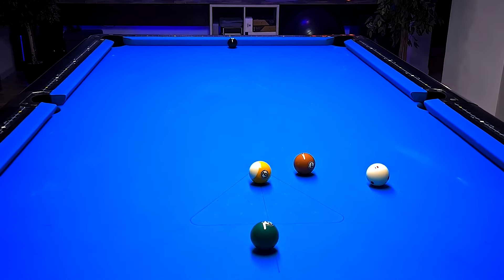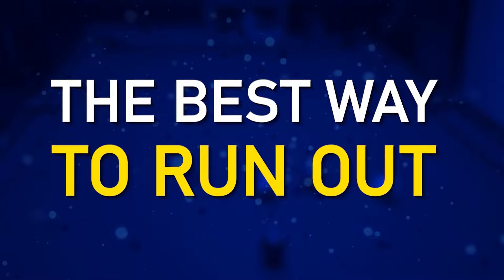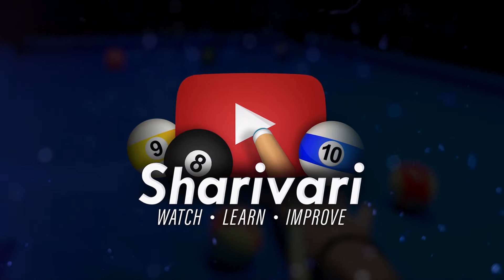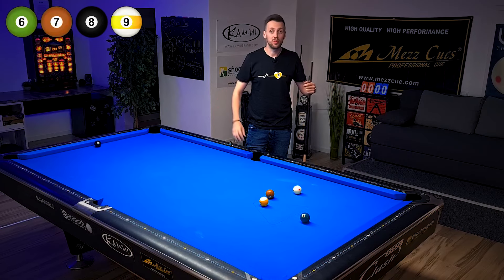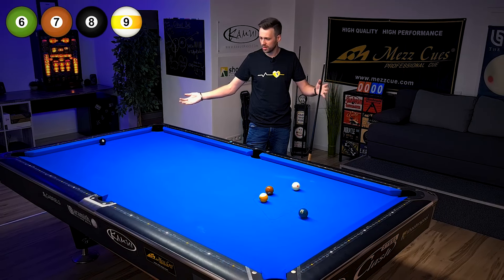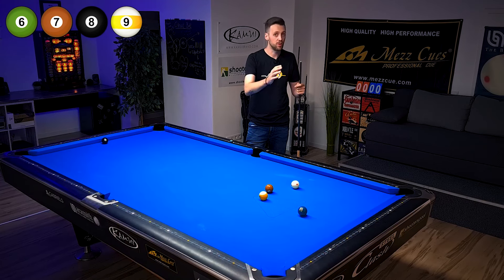In today's pool lesson we're going to discuss this 9-ball situation and I'm going to show you the best possible way to run out from there. You're probably asking yourself what is the actual difficulty here? We just have four balls on the table, there are no clusters and we have a really easy shot on the 6-ball to start with.